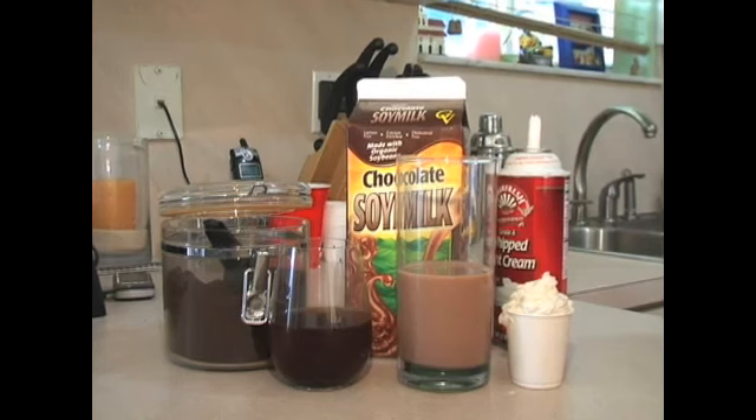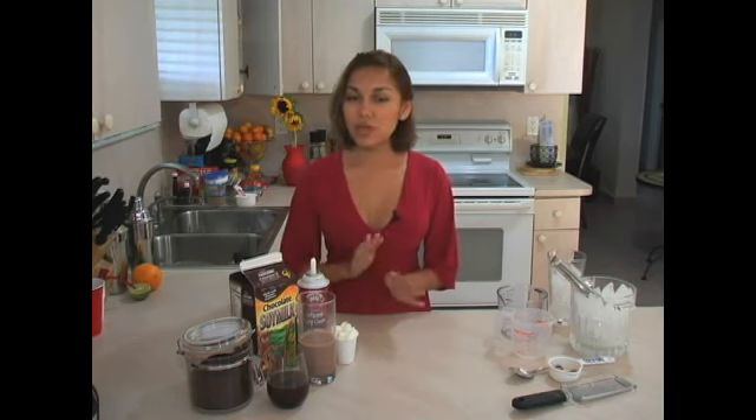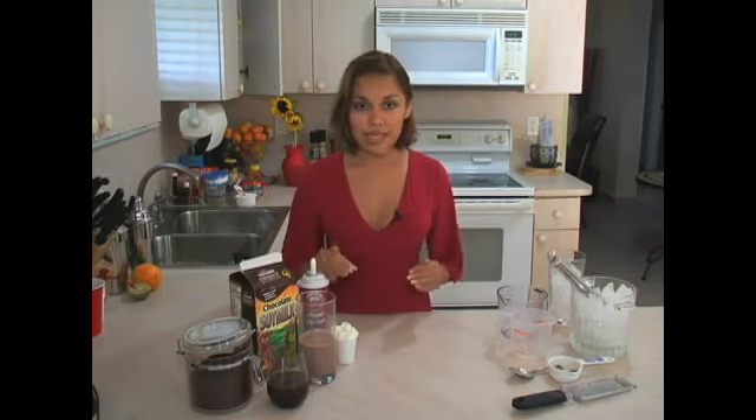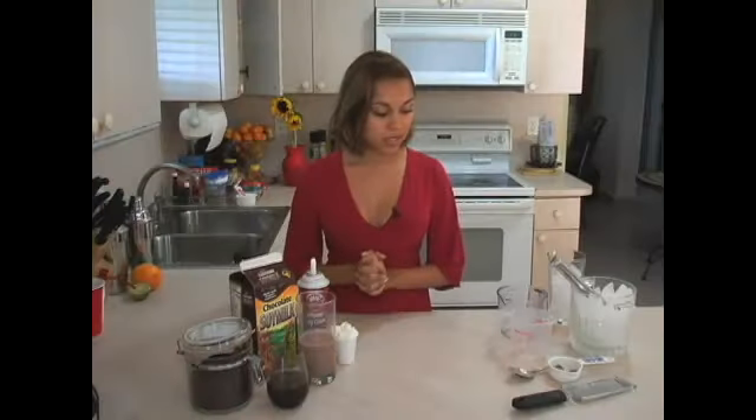And two ounces of cold coffee. After you brew your pot of coffee, set it aside in the refrigerator for about one to three hours, or if you're going to put it outside to chill, let it sit there for about three to five hours. You're also going to need a tall glass filled to the top with ice, and some chocolate for chocolate shaving topping — and that's about it.